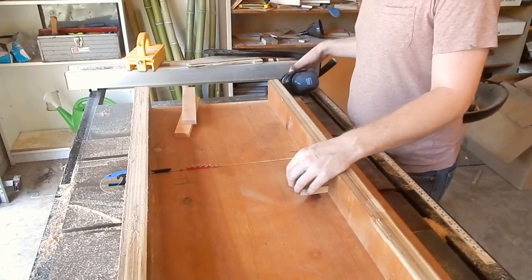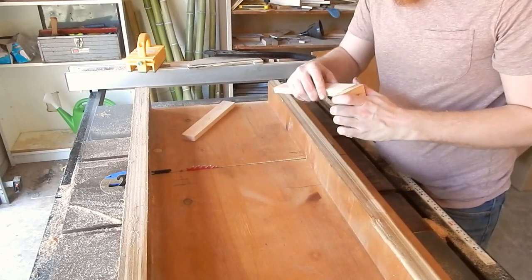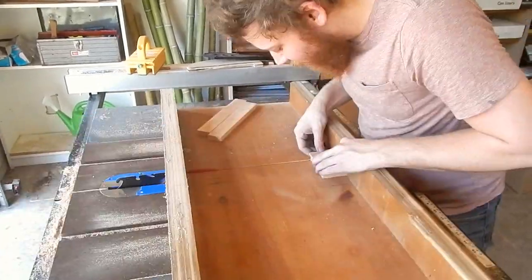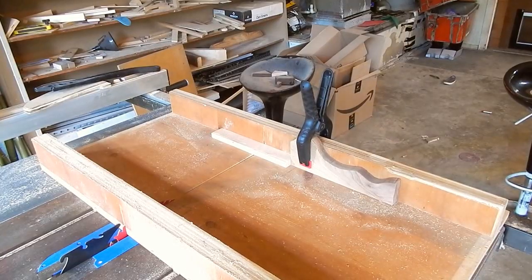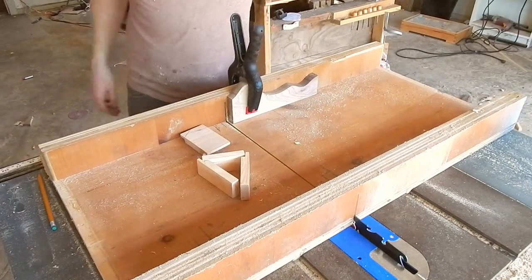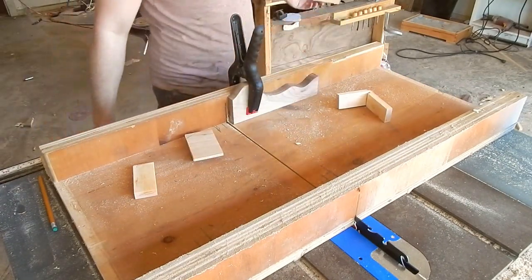I've got my drawer front here and some scrap pieces of pine I already had in the shop — they're about half an inch thick. I want to use those for the sides of my drawer, so I want to make some rabbets for them to go in. I've got the blade set to about half the thickness of this. Now I'm going to cut the sides of the drawers. I've got my stop box set up and the blade set less than half the thickness of these pieces. Now I'm going to cut a groove in here to fit an eighth-inch piece of wood for the drawer bottom.